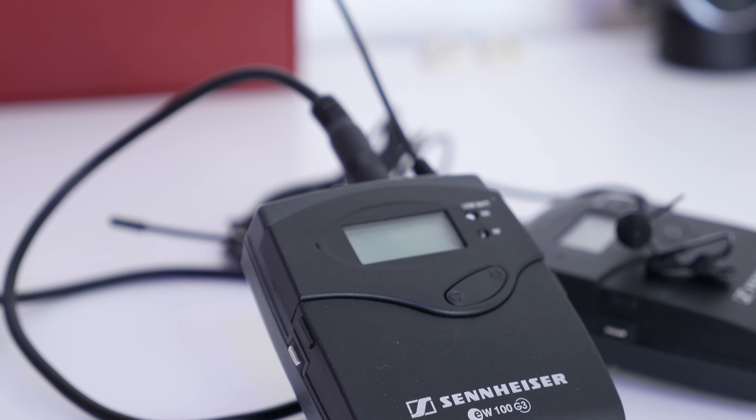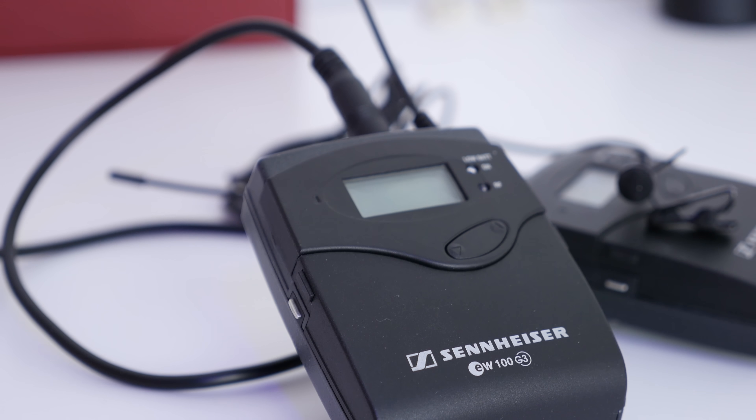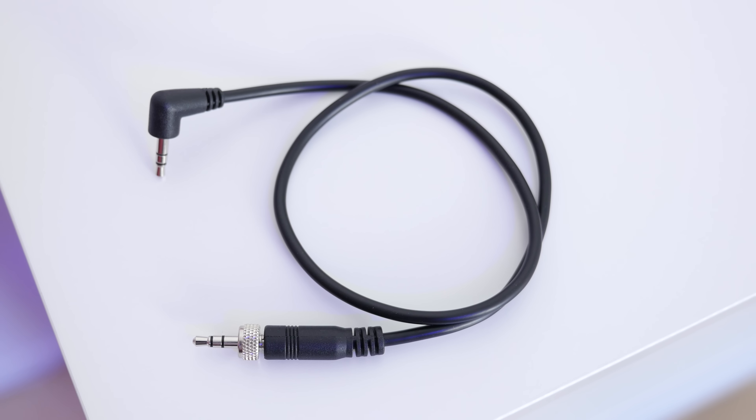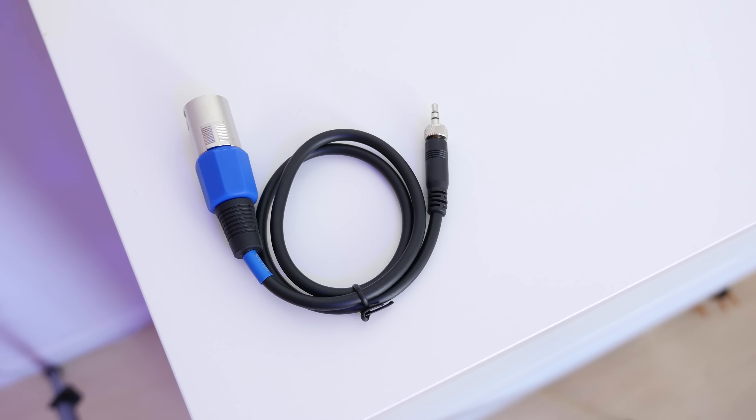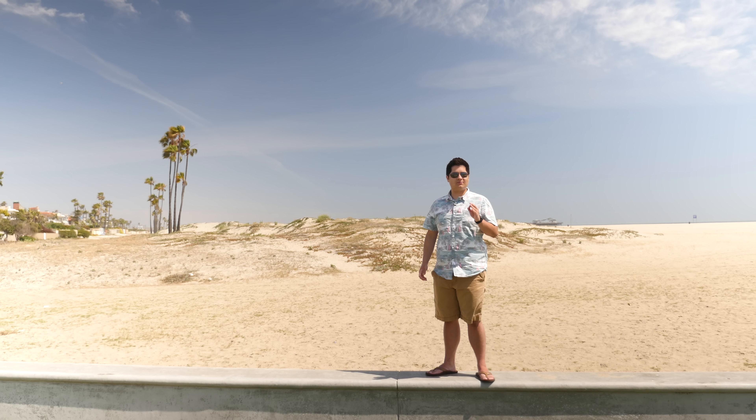On the transmitting side there's a mute switch so if you're wearing one you can quickly mute it if needed, and there's also a clip that can go on a belt. The pack is small enough to hide on a person, and even though it's made of metal it's really not too heavy. On the receiving side you have another clip, but this can also be converted to a cold shoe mount — that's what I'm using. There's also a line out that works with either a 3.5mm jack or an XLR cable, and both are included.